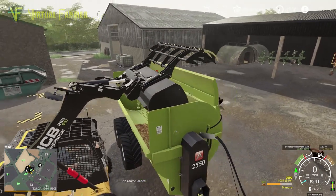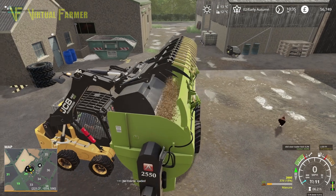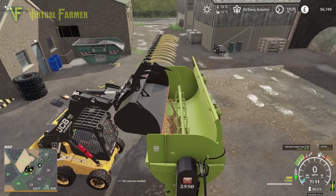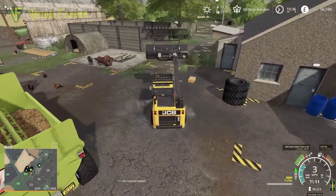We've got a little bit of a clipping issue with this, but it is filling and we are doing okay. That is all good — works wonderfully. So let's get the rest of this filled up, and then we will be in a position where we can go and start spreading this on the field.